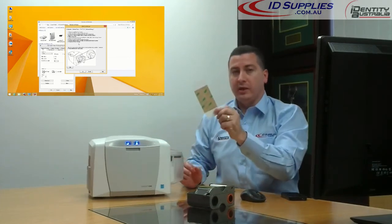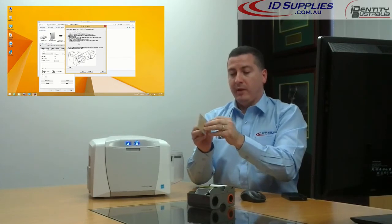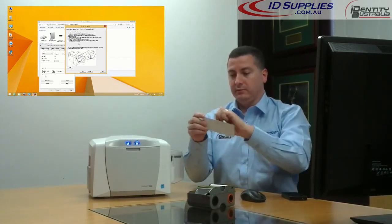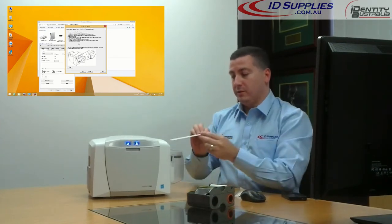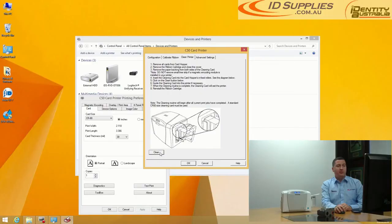Next, get your cleaning card and remove the label from both sides of the cleaning card. Then insert it into the single feed and proceed to click on Clean.